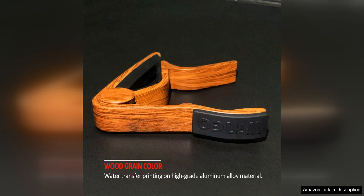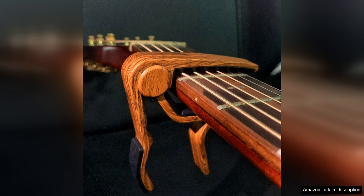One of the standout features of the Wingo Guitar Capo is its high-quality construction. The capo is made from durable materials that are built to last, so you can rely on it for years to come. The smooth finish of the capo also helps to protect your guitar's neck and fretboard from scratches and damage.